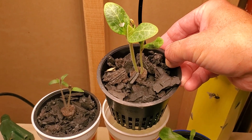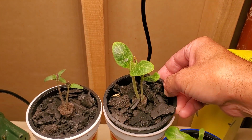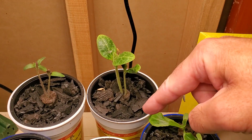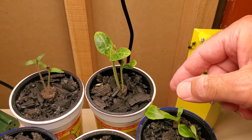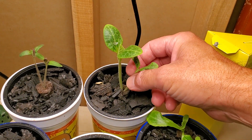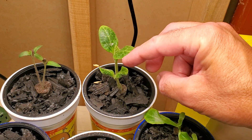These two yellow straight neck summer squash seeds came up and they will develop roots and go down into that cup here soon. The nice thing about using this cup size is it fits in my larger containers for hydroponics for growing out. I start a couple seeds just to make sure they have good germination. The smaller one I'll probably get rid of and keep the larger one.